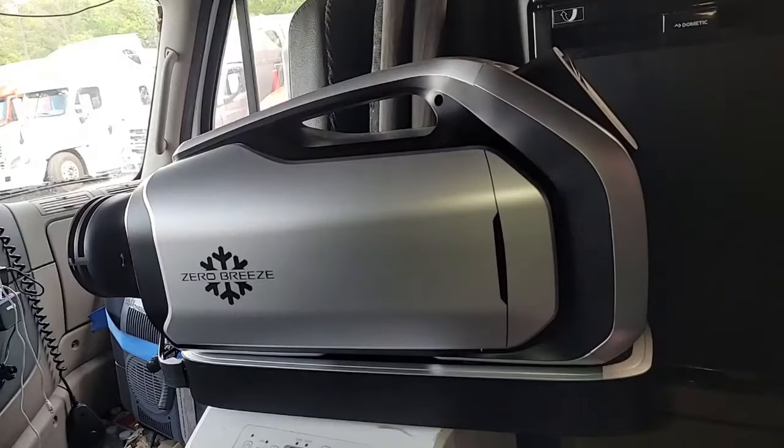It is the Zero Breeze Mark II battery-powered air conditioner. Have I got your attention yet? Are you hot? Have you been sleeping in your own sweat? Well, let me talk to you about this product. This is not a swamp cooler. I know a lot of people on the internet are pushing swamp coolers right now. You don't put ice in this thing — it's an actual air conditioner. It is going to remove the heat, remove the humidity, and get it done.